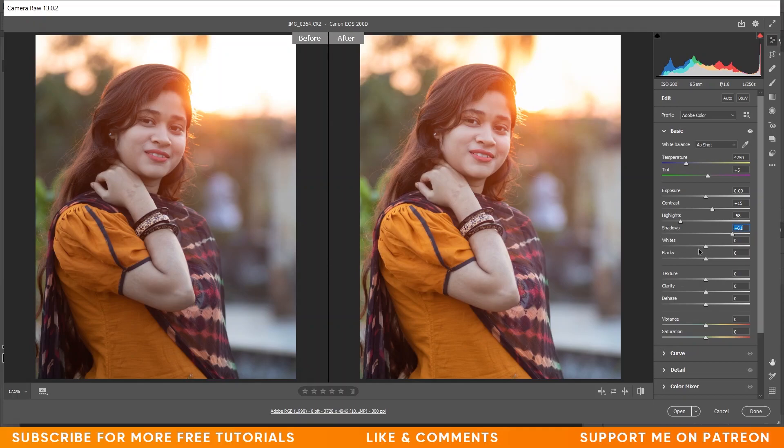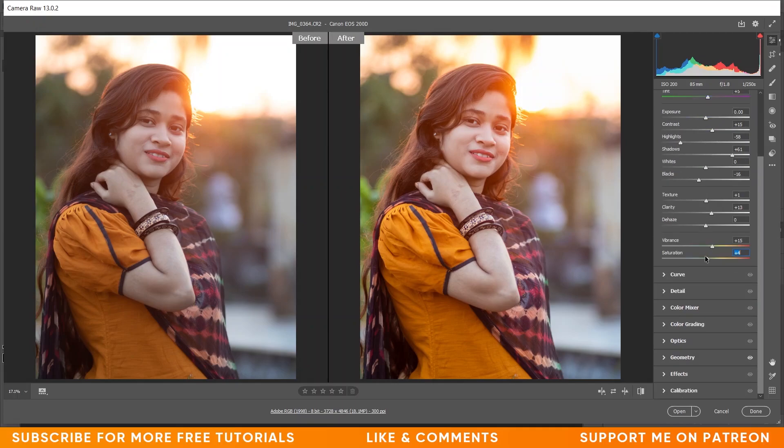Now I have to bump up the shadows, so here I'm giving around 60 for shadows. I want to decrease the blacks — I think minus 15 or minus 16 is fine. I want to increase the texture just a little and increase the clarity also. I want to increase the vibrance around 15 and saturation around 5. Now look at this — it is a lot more saturated and it looks good.